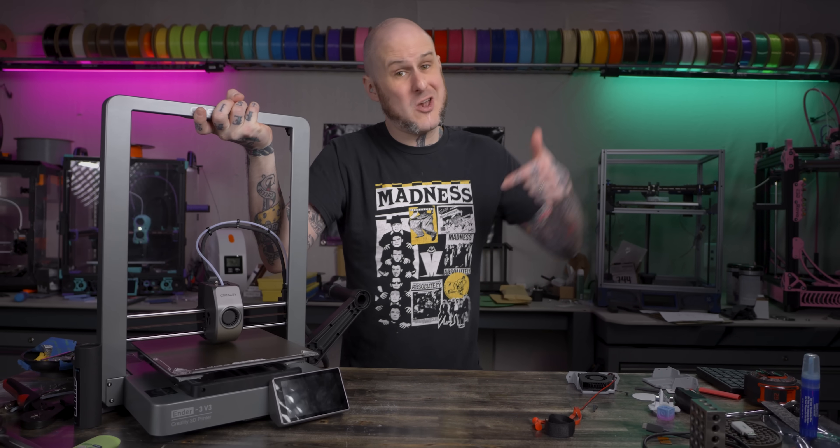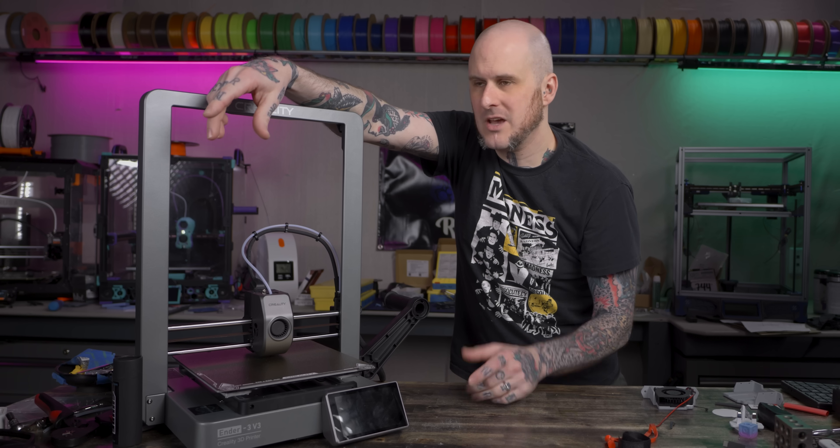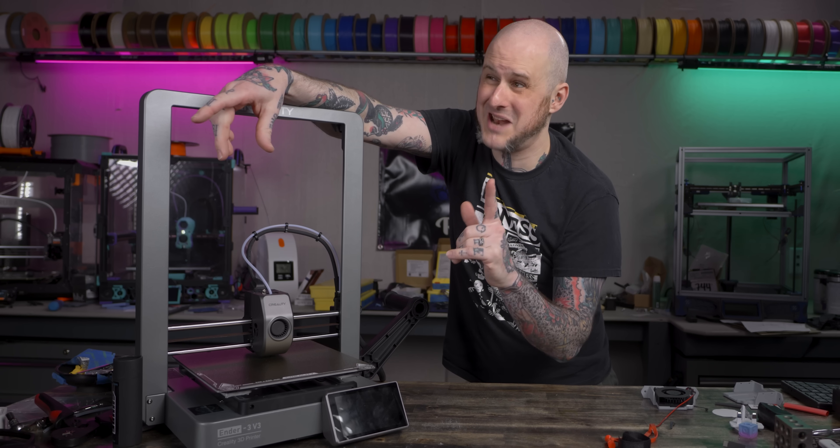I don't mean to be dramatic here, but in this video I'm going to use 3D printing to save my marriage. Okay, that was a bit dramatic YouTuber of me, but I'm not entirely kidding.